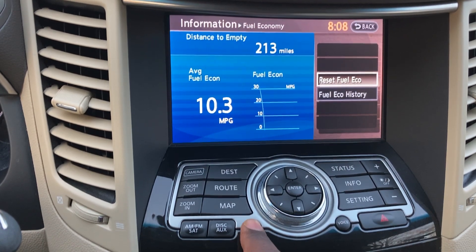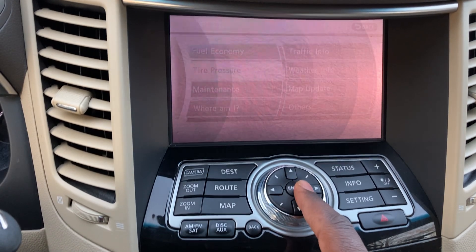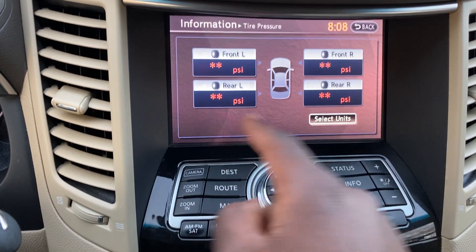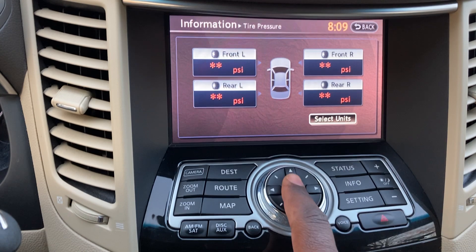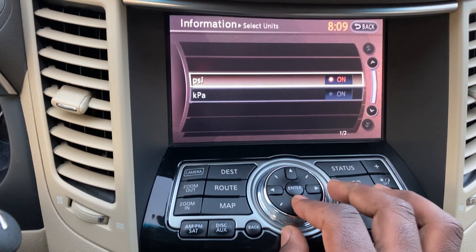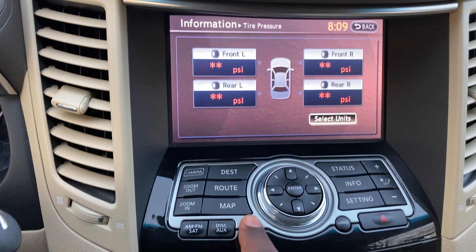Tire Pressure appears when you start driving and shows all four tires — typically around 35 PSI each. You can change the units between PSI and kilopascals, if you're in the metric system or prefer scientific units.